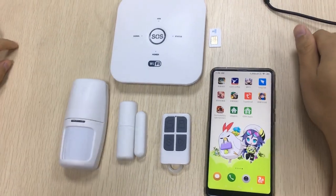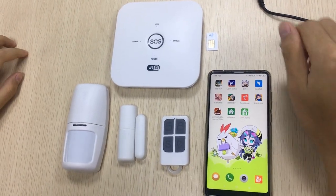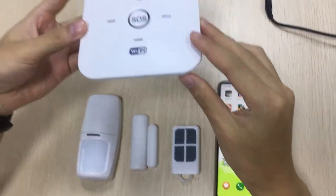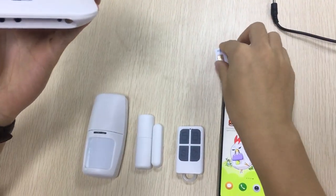Hello guys! Let me show you our new alarm system today — the 2-year alarm system. All these new models support Wi-Fi and GSM. Let's start testing.